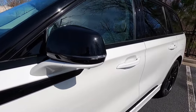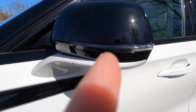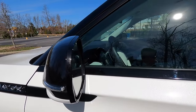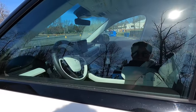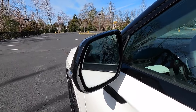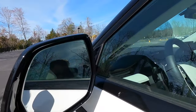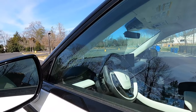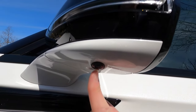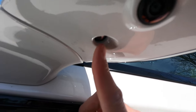The side view mirrors are power folding and heated, with integrated LED turn signals. The driver's side mirror is auto-dimming with memory settings — it memorizes both your seat and mirror positions. You get blind spot monitoring on the upper left of the driver's side mirror and upper right of the passenger side mirror. There's also a camera and a puddle light on each mirror, with the camera feeding into the 360-degree view system.